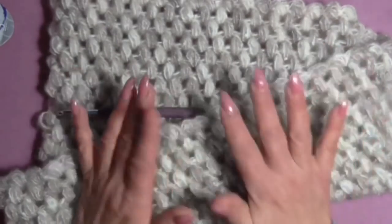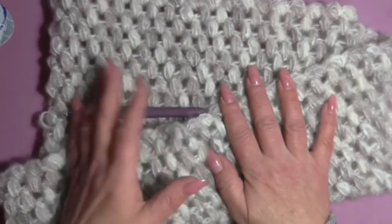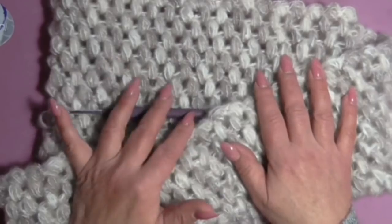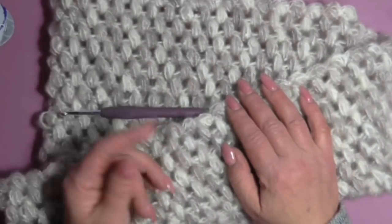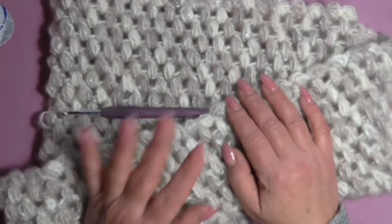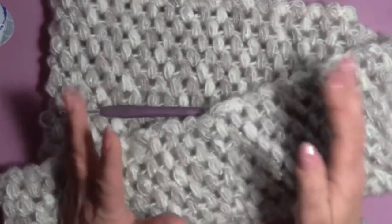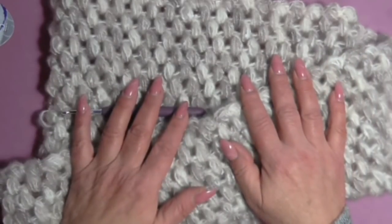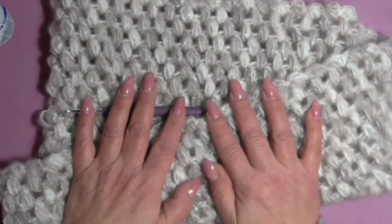I measured my neck — especially my head, since it has to go over the head. I took the measurement, and when I cast on my chains I added extra chains to get an even number, because we work on a multiple of 2 chains.